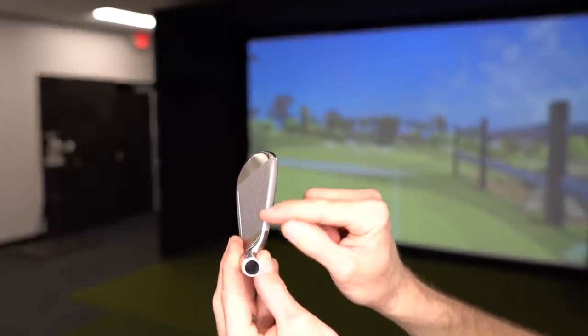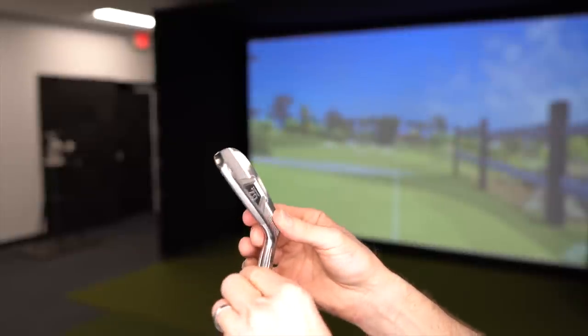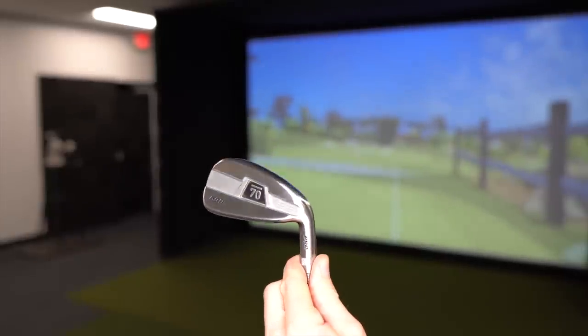The offset on the Sub 70 is a little bit more progressive. The long irons have a little bit more offset compared to the Tacomo, but the short irons actually have a little bit less. It's almost like a flighted design — more offset in the long irons, less in the short irons. The lofts are more in line with what you'd expect for a player's distance iron in 2023: a 20-degree 4-iron, 30-degree 7-iron, and a 44-degree pitching wedge — so a little bit stronger than the Tacomo.